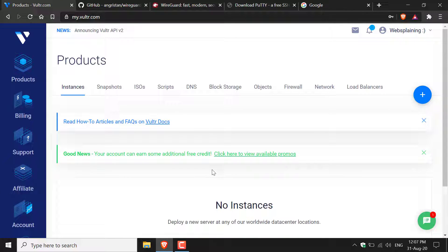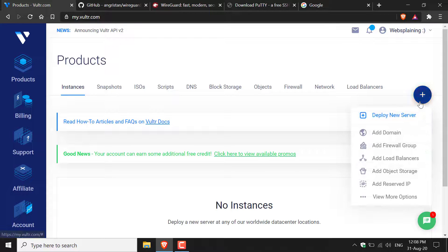Once you've logged in you'll be brought to the Vultr dashboard. To launch a server you'll need to click Products. From there, click the plus symbol to deploy a new server.